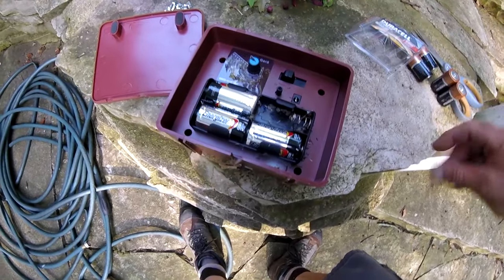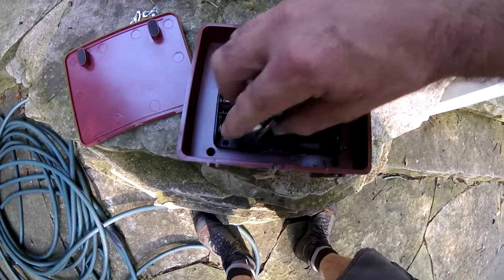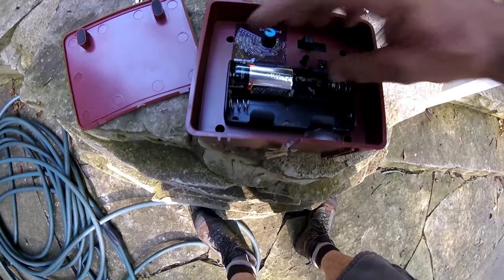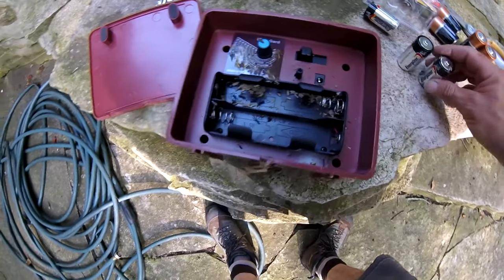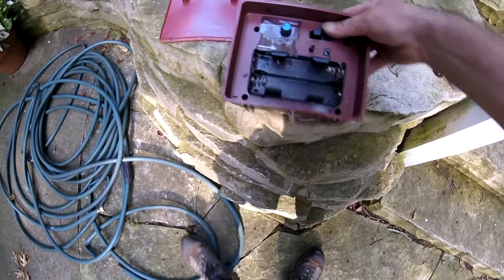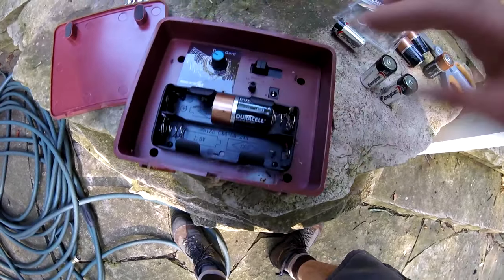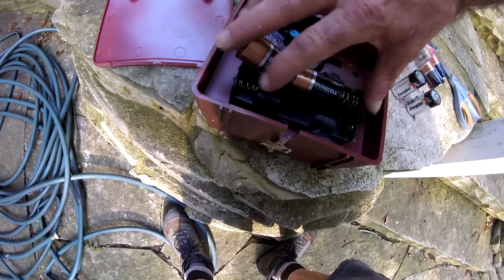The batteries just pop out like this, and there are tons of ants in here — they're making a nest. Look at these guys. They just love this thing.